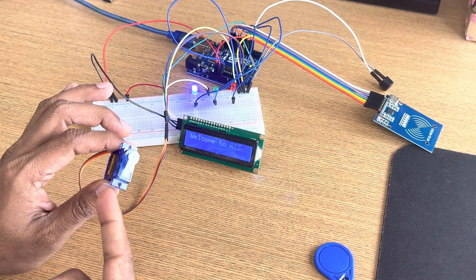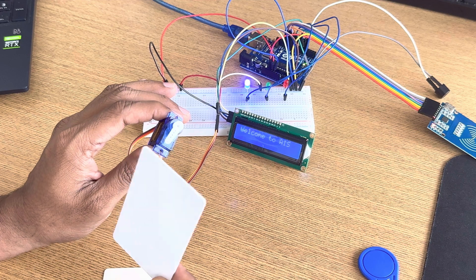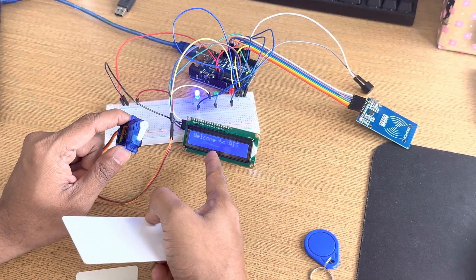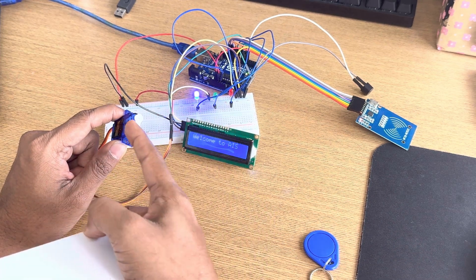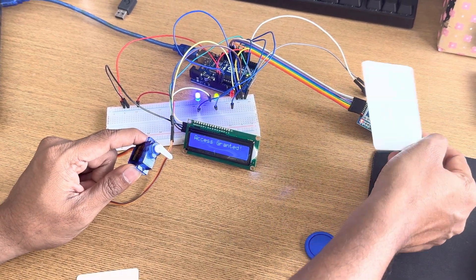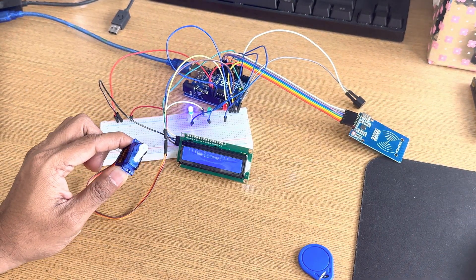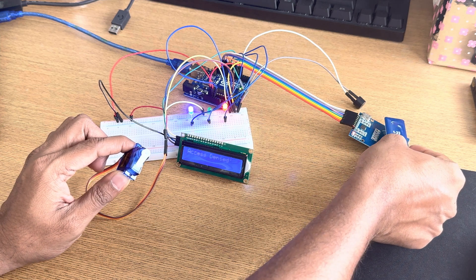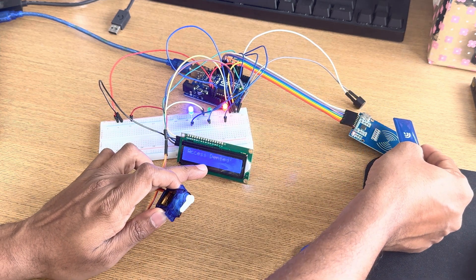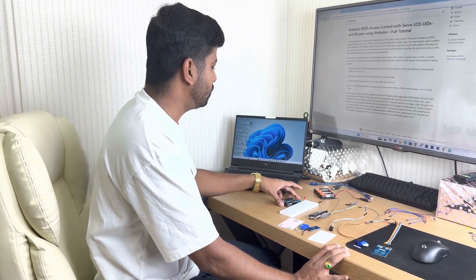This servo motor is used to unlock the door. Let me show you so you can understand. I am using this tag — you can see the LED, servo motor, and LCD all at the same time. Access granted: green signal, door unlocked. Now I will use another tag — red signal, long buzzer, not allowed. You can see: access denied.